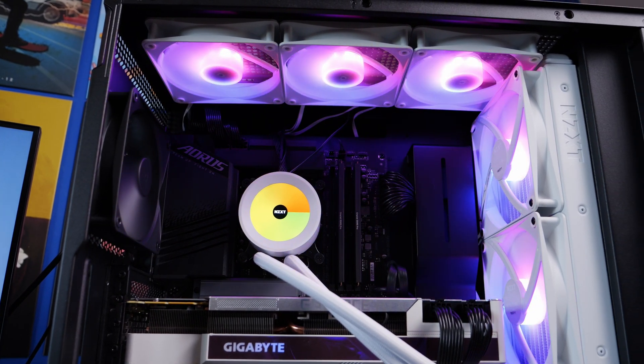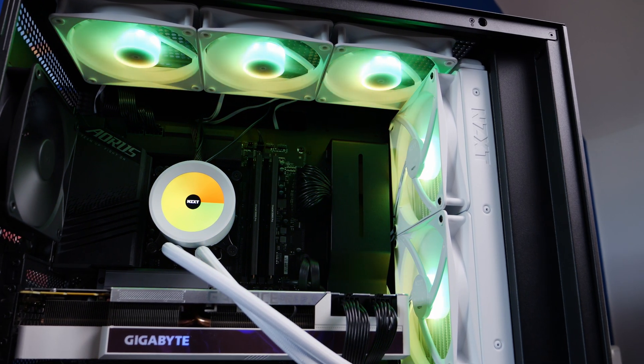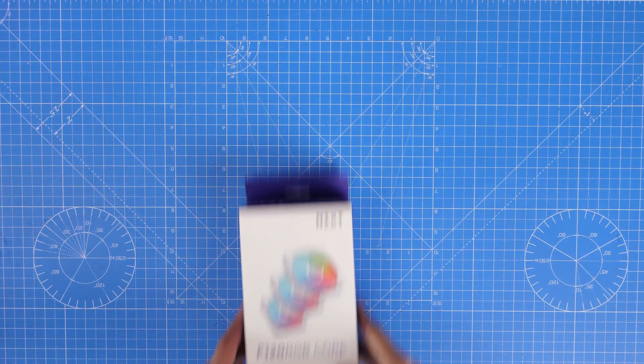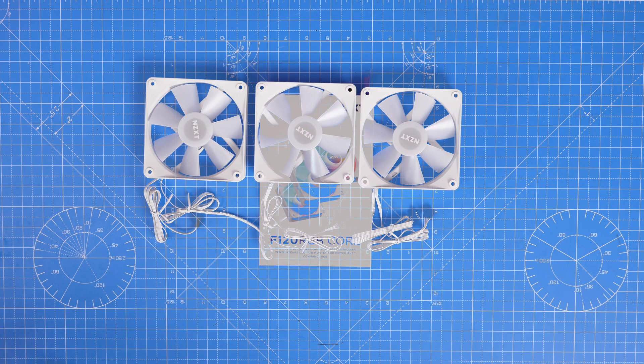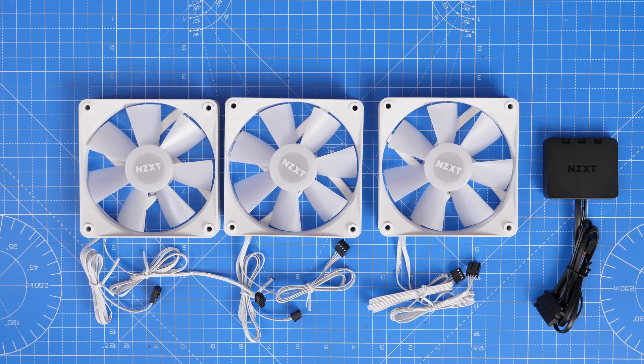Hello, this is the Provoked Prawn, and I'm here to show you how to set up the NZXT F120 and F140 RGB core fans, how to wire them, connect them up, and the logic for doing so, with some hints and tips along the way.